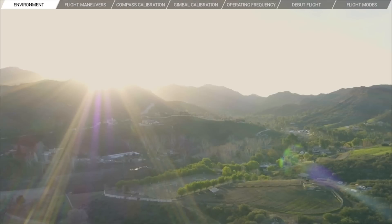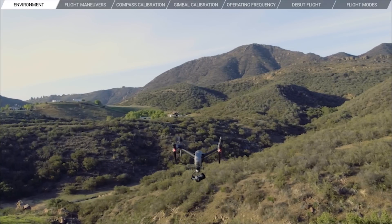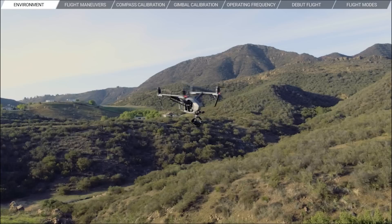Is the weather appropriate for flying? If the answers to these two questions are yes, then you're ready for takeoff. Flying is addictively fun, so remember that it's your responsibility as a pilot to maintain control of your Inspire 2 at all times, even if you're using intelligent functions like Active Track, TapFly, and Spotlight Pro.